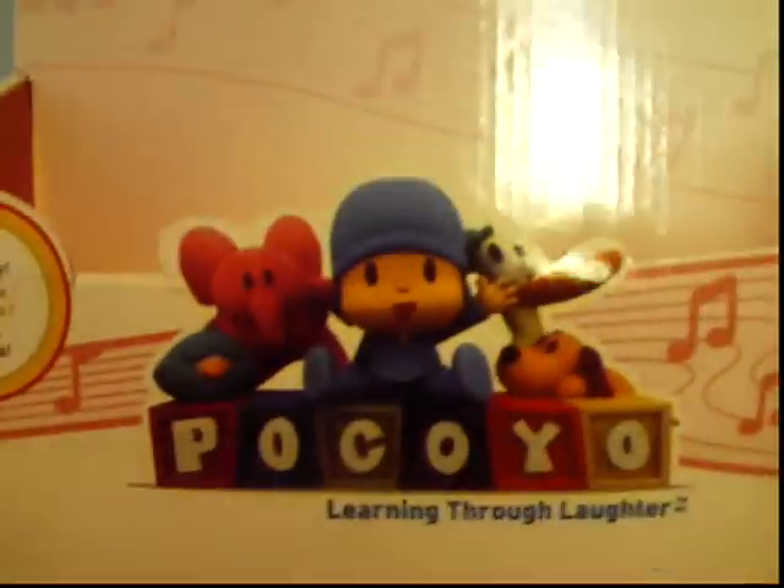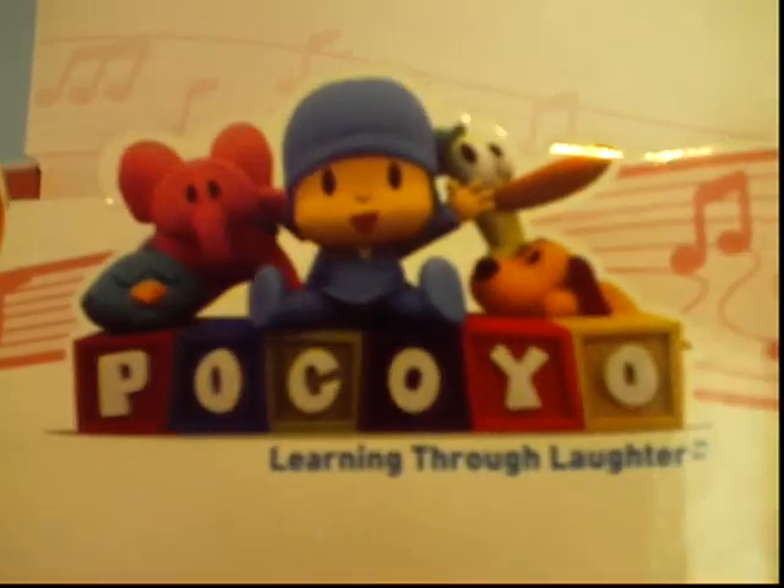But like always, like my other two reviews, I'm reviewing Ellie's box. Just like Pocoyo and Patrick's box, Ellie has the title on it with her and everyone else.